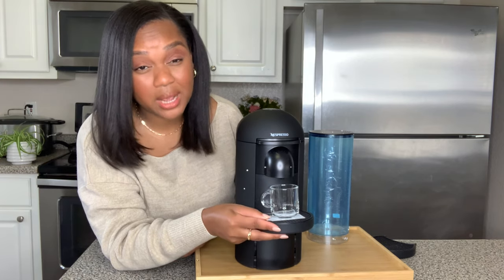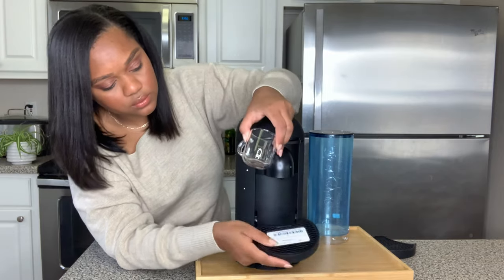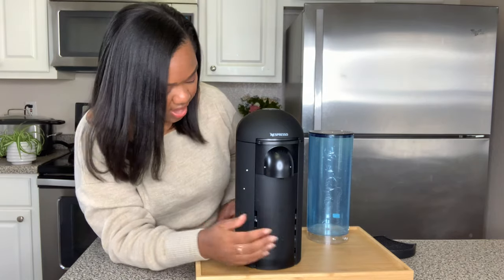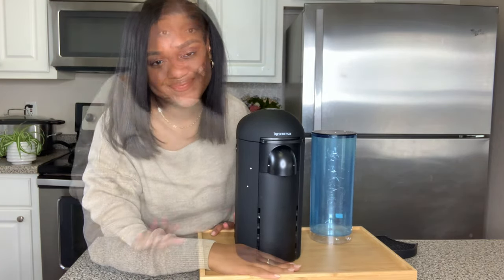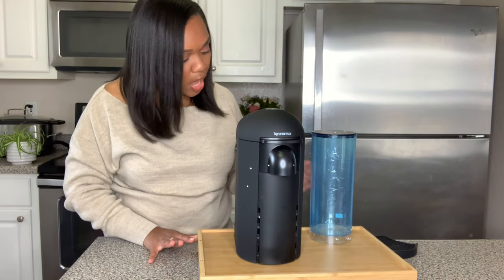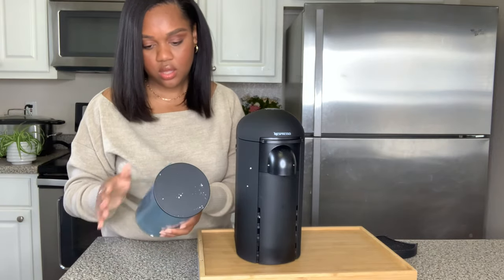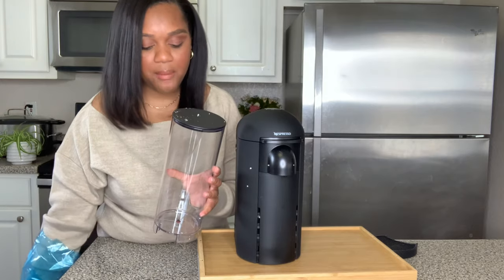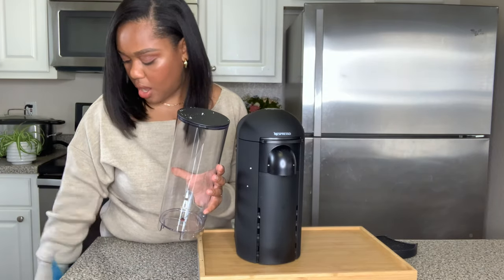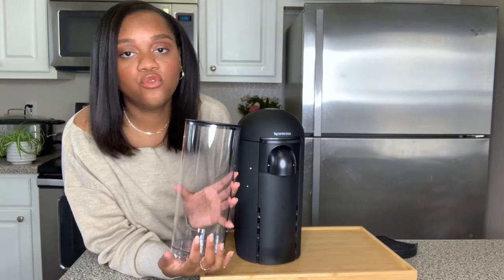Sometimes I need to use a large mug, so I'll just remove the drip tray altogether and then I can just put my mug directly under. Other things about the machine: it comes with the water tank. I always use fresh filtered water for my drinks.